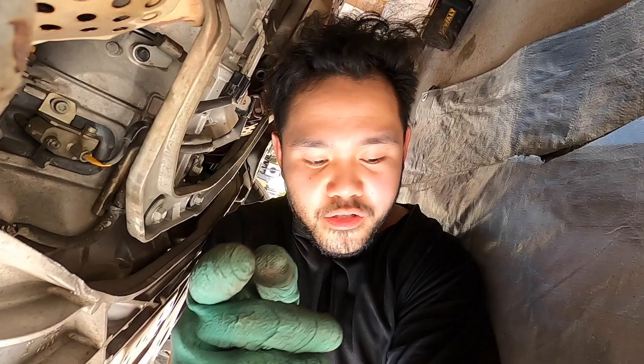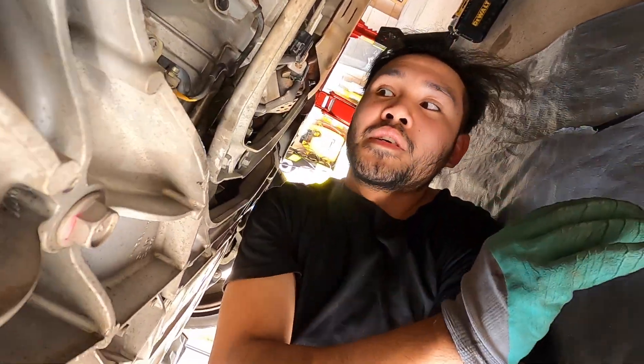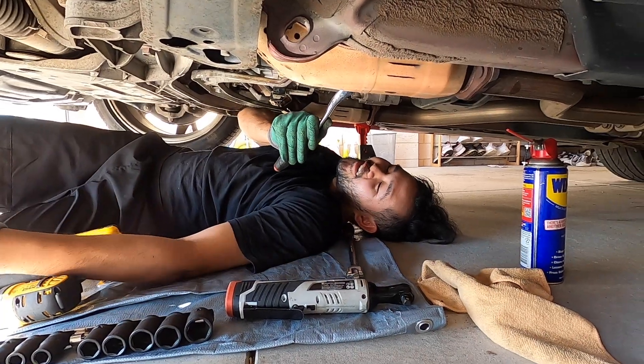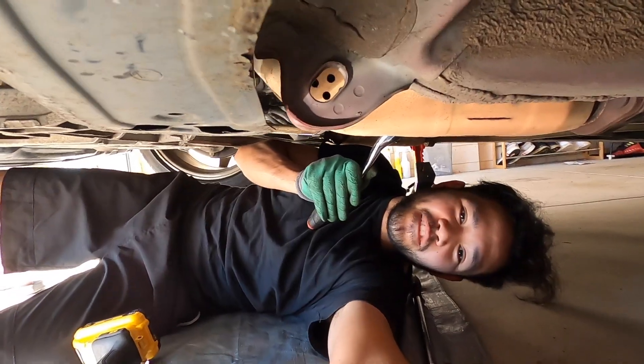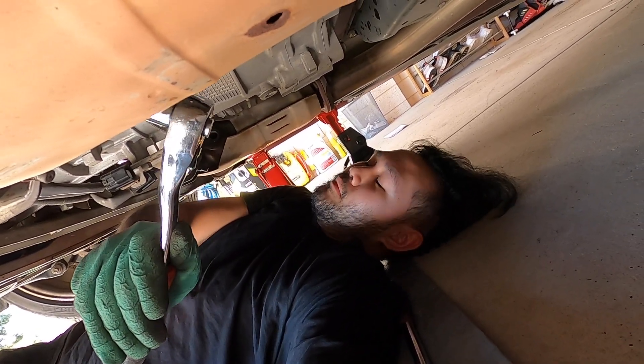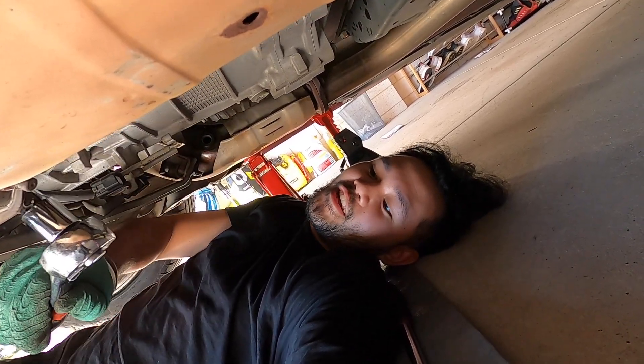I'm pretty sure it's still 14mm. One bolt down, five to go. Even this bolt was a pain in the ass - I broke it open and almost broke my arm. I scraped my arm on something and it freaking hurt.